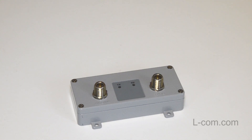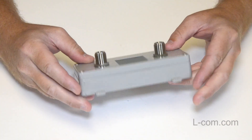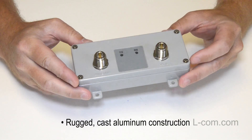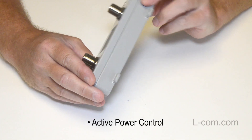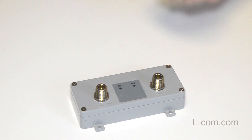Today we are installing a Hyperlink brand Wi-Fi booster from Elcom. This Wi-Fi signal booster is very easy to install and features rugged cast aluminum construction, easy to read transmit and receive LEDs, and active power control, which automatically adjusts the booster's gain to provide a constant output power regardless of cable length.